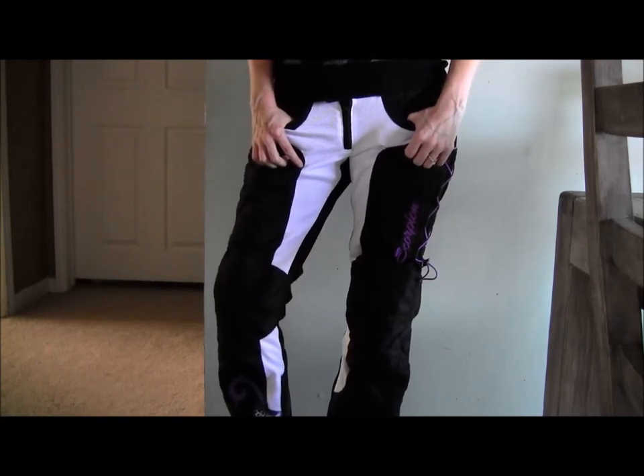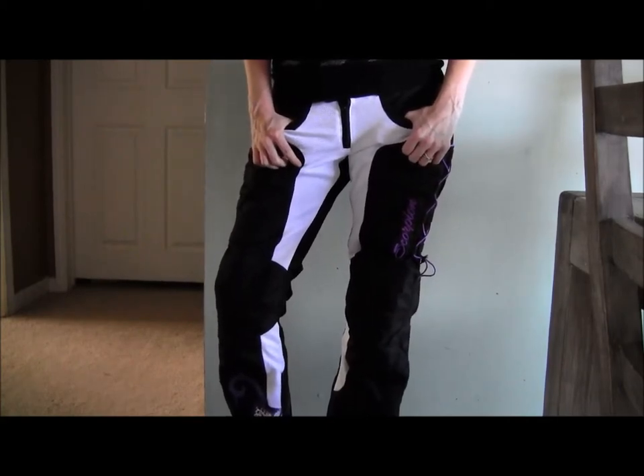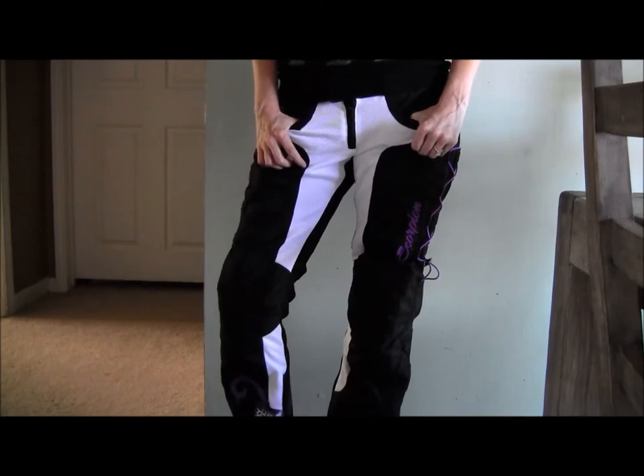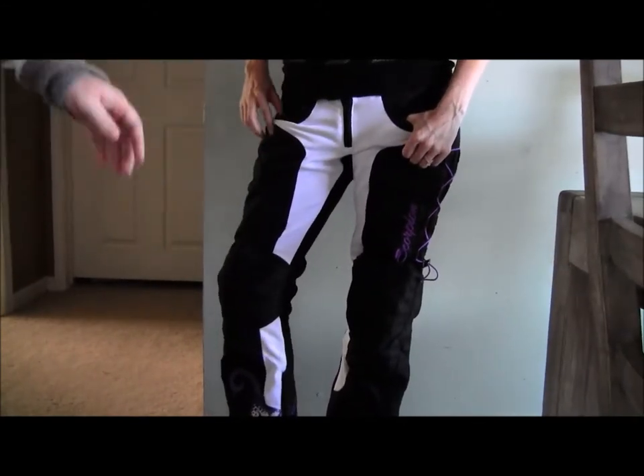First thing you'll notice is all the white is mesh. So in the summer it's going to be an awesome riding pant — a ton of airflow from all the way down the calf, all the inside, that's all mesh. It's got a ton of airflow.